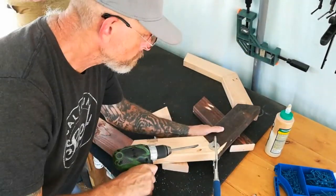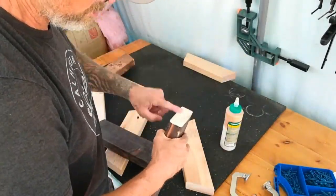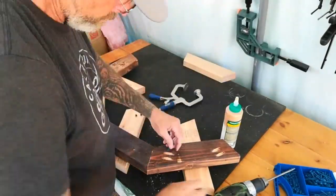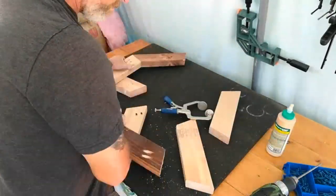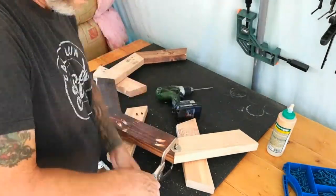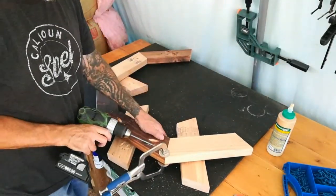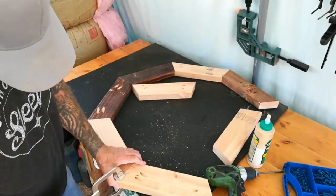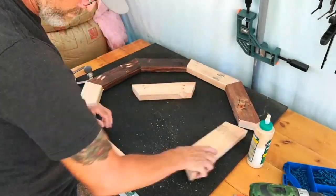I decided to use exterior-grade pocket screws as well as Titebond III exterior wood glue. The face clamp from Kreg came in handy to hold the angles together while inserting the screws. The whole assembly probably took about 20 minutes, and I was really pleased with the outcome — it provided very strong joinery and looks pretty good too.